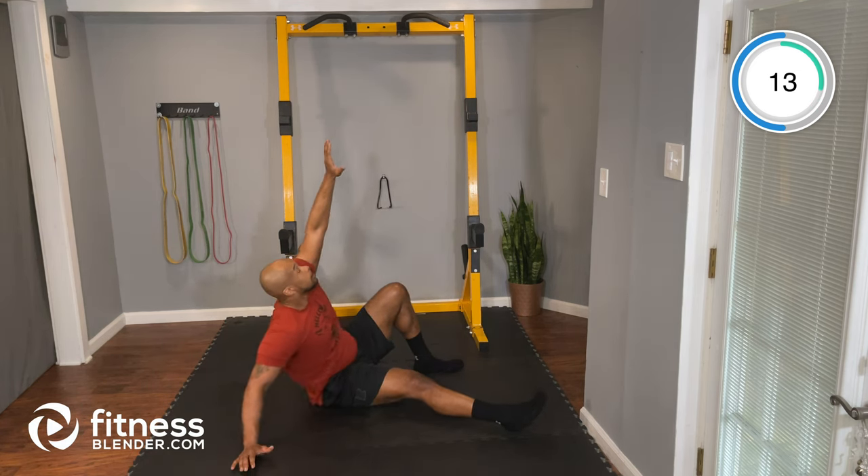Next up, we're going to do our oblique heel taps. Get into a little bit of a crunch and your goal is to reach down and tap each side of your heel, alternating sides. Let's go — crunching and tapping each part of the heel, right and left. Tuck that chin, look down. You want to form a crunch with your abs. We have about 15 seconds.